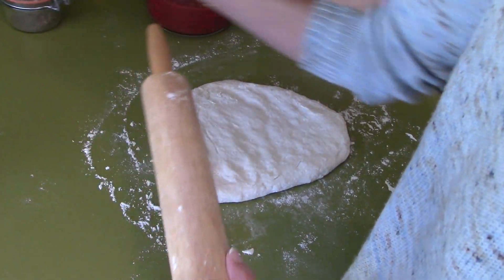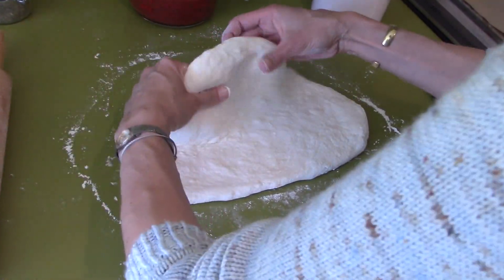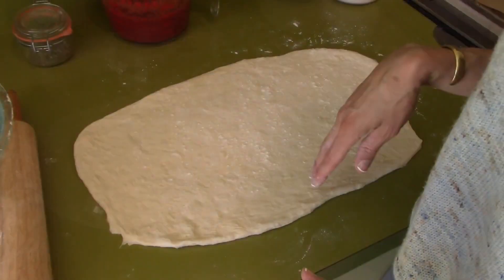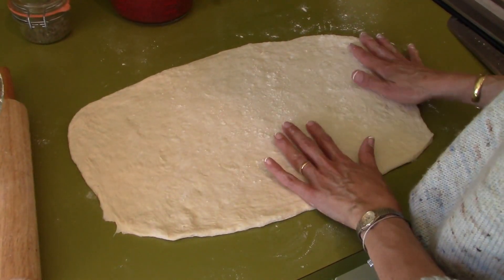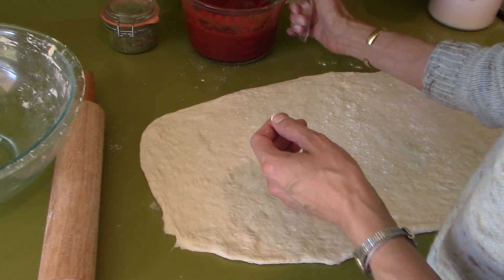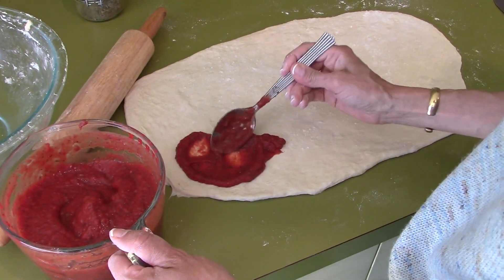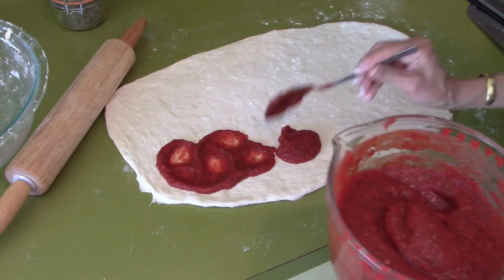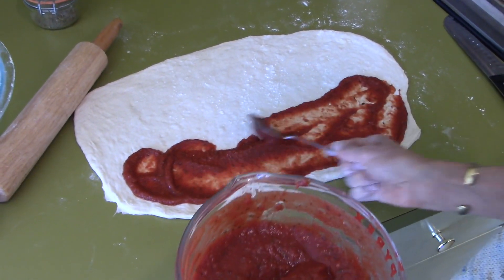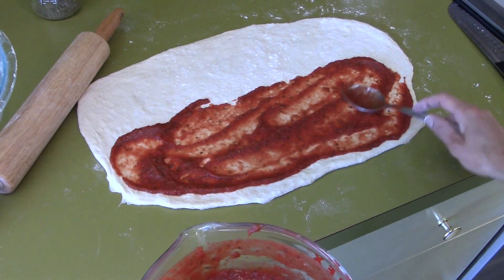I'm going to roll it out into a rectangle, making sure it doesn't stick. This is what it should look like when it's done — it's very thin, not thick at all. Now I'm going to take my oil-free delicious pizza sauce and add it to half of the dough, then spread it out just like that.